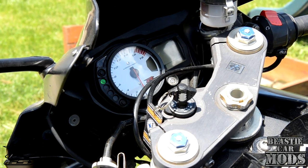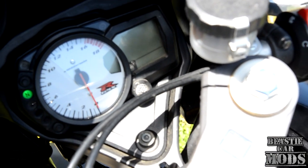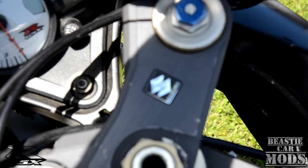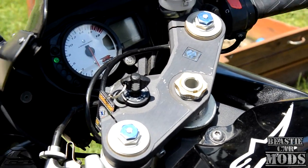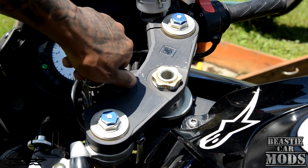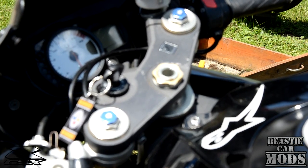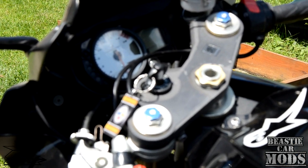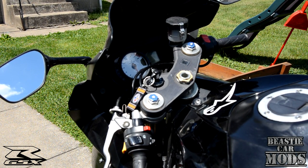Nothing came on — the gauge up here shows nothing at all. The bike runs fine. Now a lot of people say this is probably some kind of electrical problem — they think it's the fuse box. I don't think it's the fuse box because the neutral light does come on, so I think it may be a problem with the wiring harness.